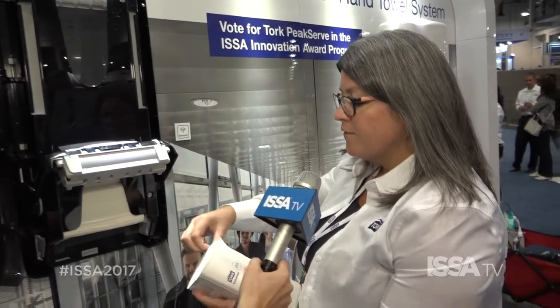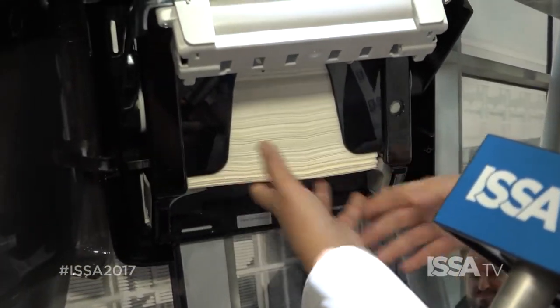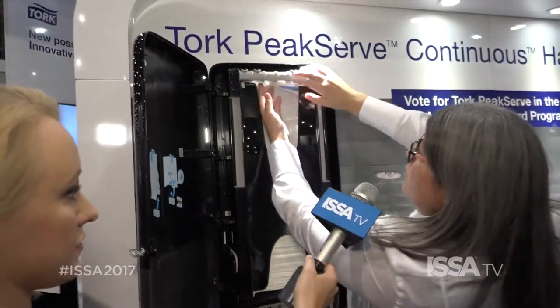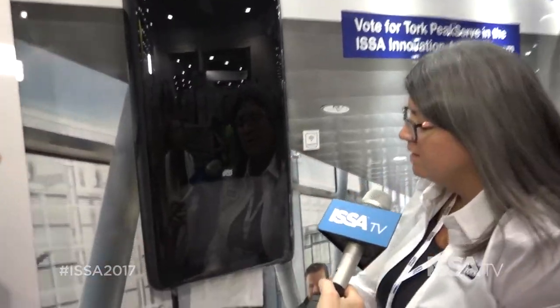We can load up to five bundles at a time, and as I said the system holds over 2100 towels. The towels then feed over the top roller, down the front. Use our feed wheel here to dispense the product. Close the door and there you go.